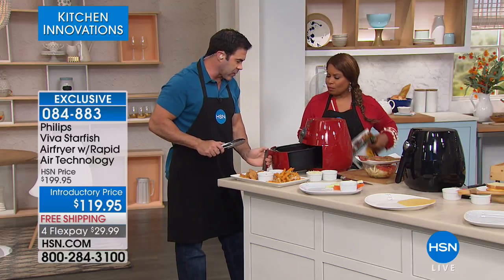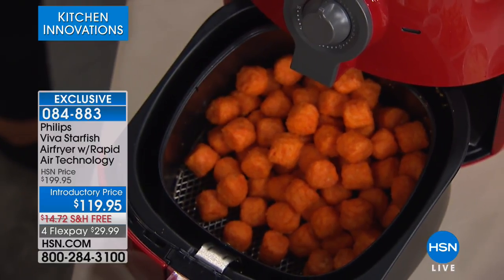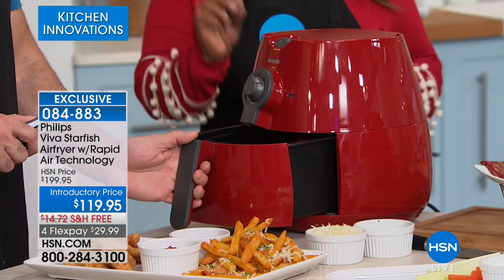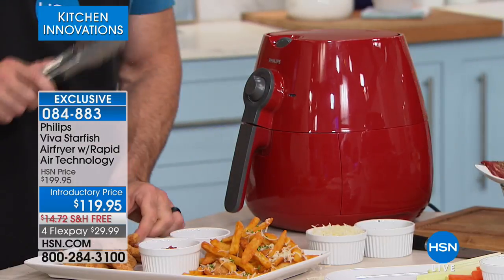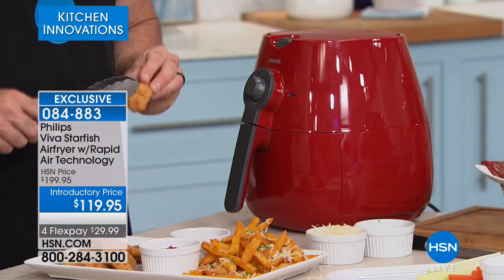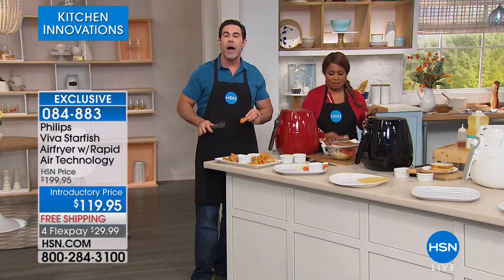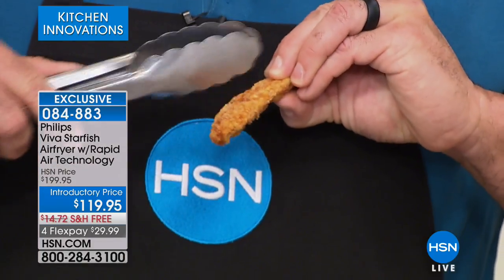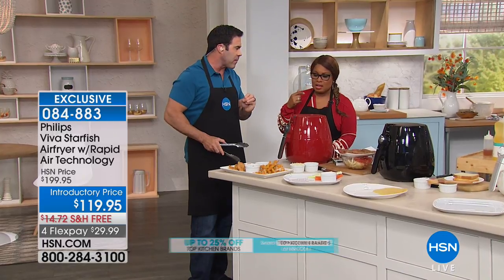One of the top questions people ask is how much food you can prepare. I just put an entire bag of sweet potato tots in there and there's room for about another bag — it's roughly 1.8 pounds. This is the originator of air frying — they've sold over five million worldwide. What makes this great is the rapid air technology: this makes things crispy like you fried them in oil, with most recipes having 75% less fat.